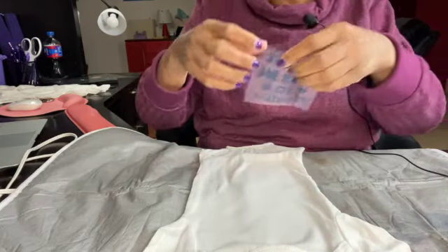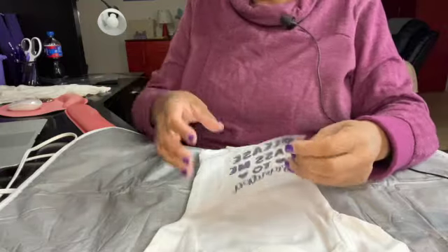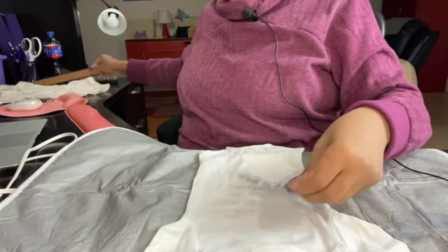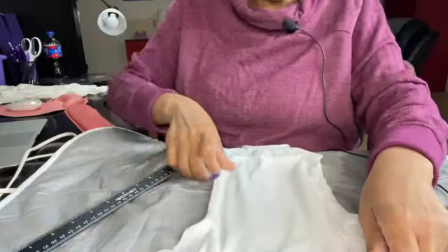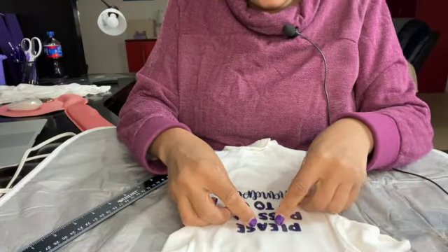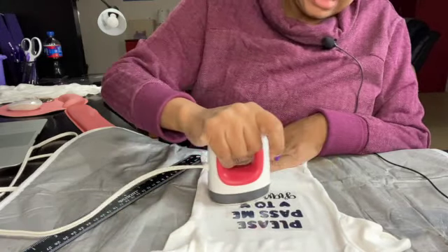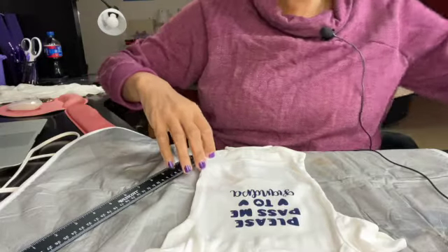Now let's press the first one. We lay it down — you can gauge placement by giving the design a center crease, but what I often do is use the tag inside the onesie, which is typically right in the center, as my center line and move it down to the center of the chest. That looks good. I'll press it with the mini press — it doesn't have a buzzer, so you just have to watch it yourself. Voila, that's one down!